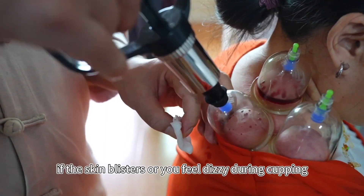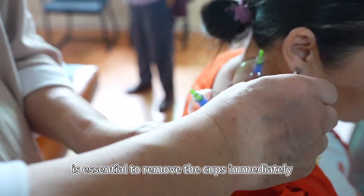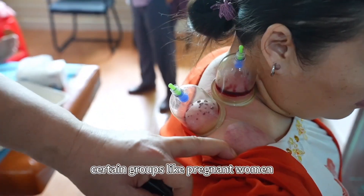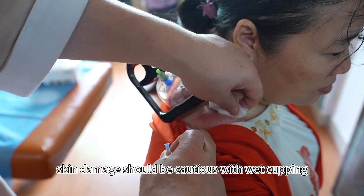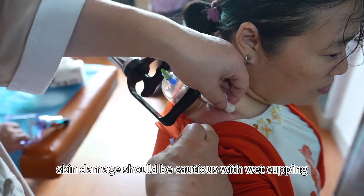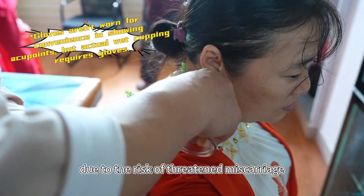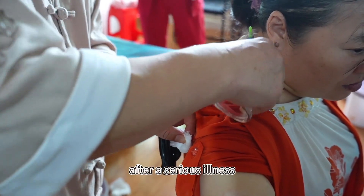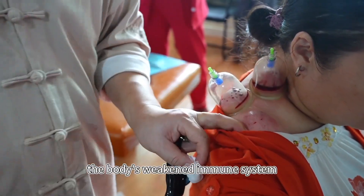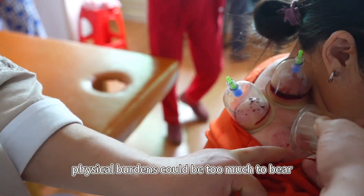However, if the skin blisters or you feel dizzy during cupping, it's essential to remove the cups immediately. Certain groups — like pregnant women and those recovering from a serious illness or with skin damage — should be cautious with wet cupping. Pregnant women should avoid it entirely due to the risk of threatened miscarriage. After a serious illness, the body's weakened immune system makes it more susceptible to infection, and additional physical burdens could be too much to bear.